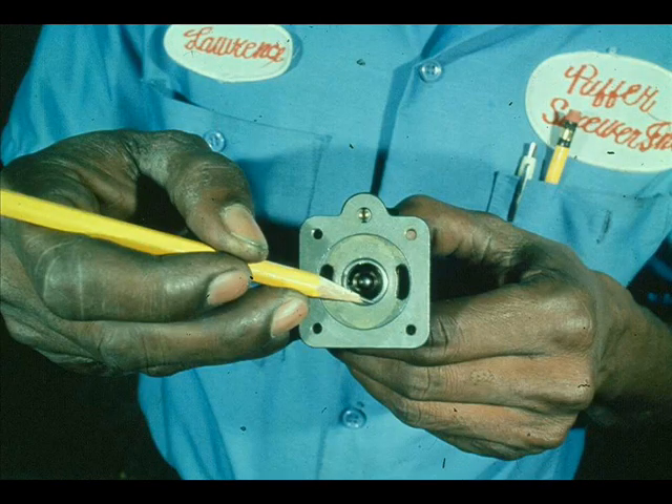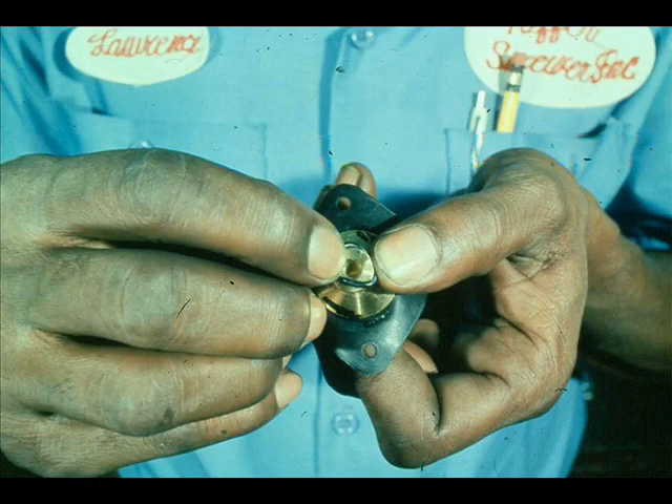Check all O-rings for cuts, nicks, and wear damage. Examine the relay gasket and replace it if necessary.